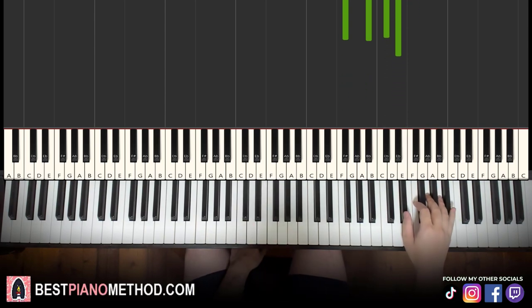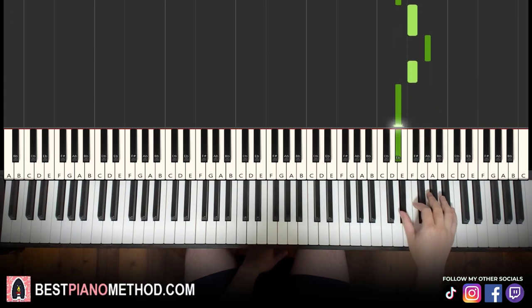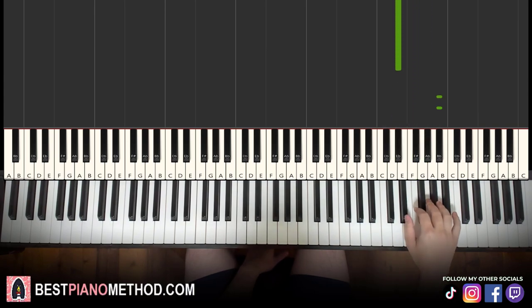Moving on to the second part. Right hand continues — it's pretty much the same thing but replace all the B flats with A flats. So: F, E flat, F, A flat, F, E flat, F, E flat, F, A flat, F, E flat. It's the same as the first part but replace all the B flats with A flat. That's a pattern for you to remember.